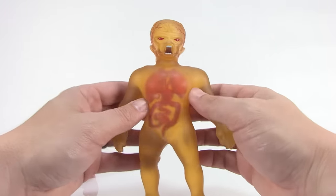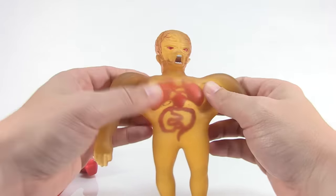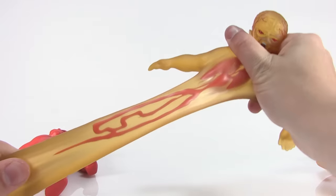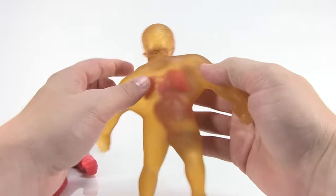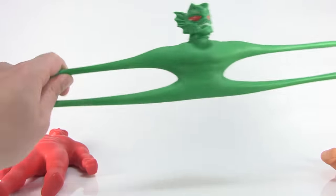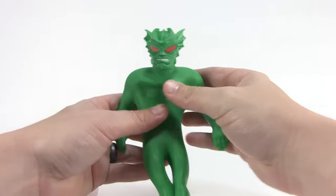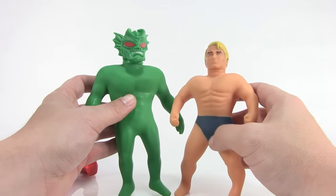X-Ray is extra awesome because you can see all of his guts on the inside, and they even stretch around with his body — made of the same kind of material. Stretch him out and his intestines stretch with it. You've got his lungs and his heart in there. This guy is just very cool looking — he is easily my favorite of the bunch. And then you've got that classic Stretch Monster, which feels just like Stretch Armstrong — great pliability, great stretchiness.